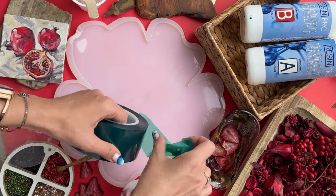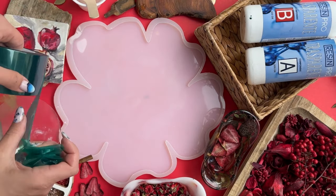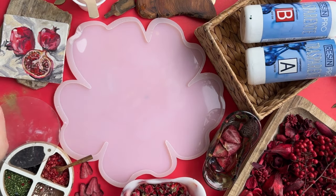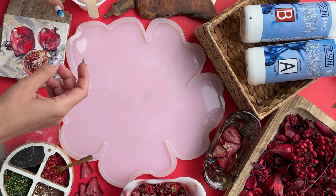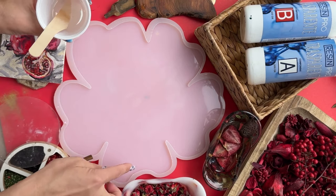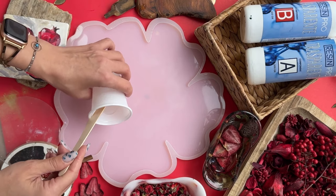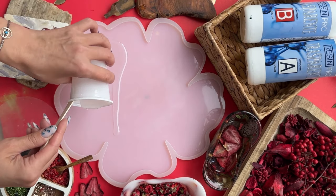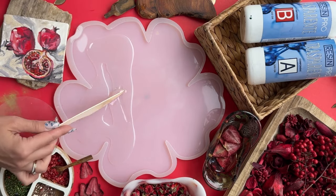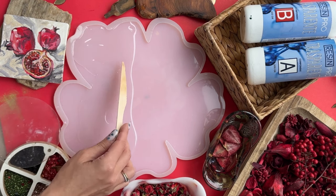Now, guys, think about what dried fruits and dried flowers you want for your filling. I pour a thin layer here — just plain resin — in exactly the places where I will have dried fruits and dried flowers. I distribute them neatly, not scratching the mold, and remove bubbles.